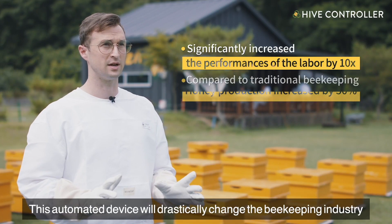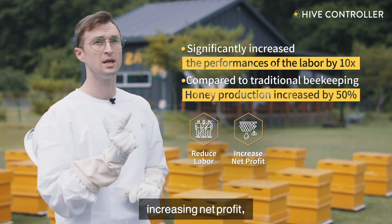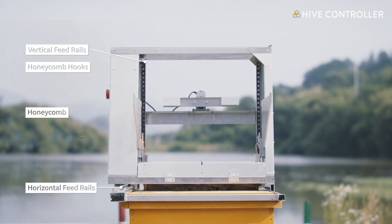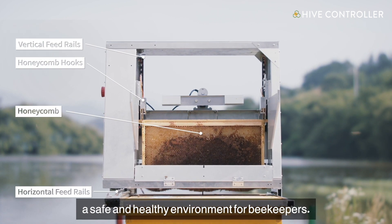This automated device will drastically change the beekeeping industry by reducing labour, increasing net profit, increasing production, and saving time. We will continue to improve by presenting advanced technologies to create a safe and healthy environment for beekeepers.